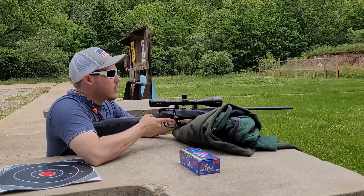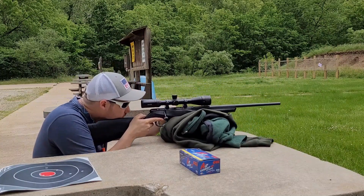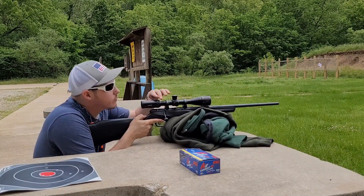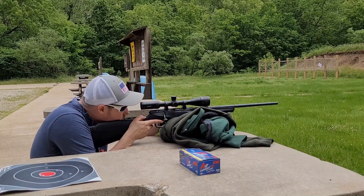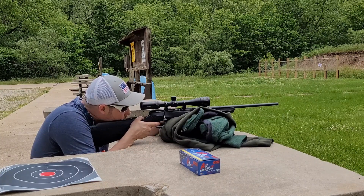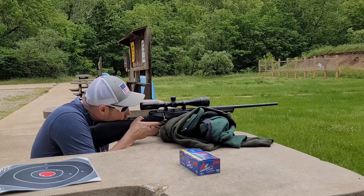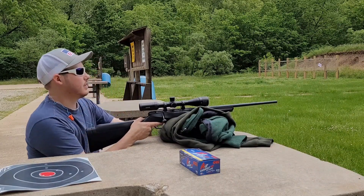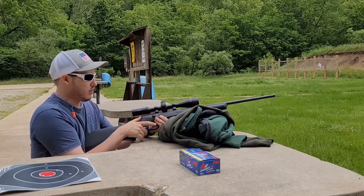Alright, first shot at a hundred yards. That one was a little low — I'm gonna put another one just to make sure I didn't pull it.